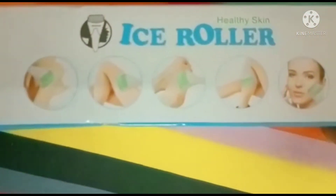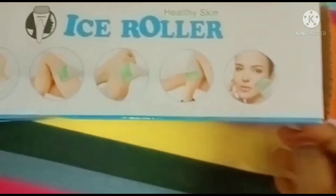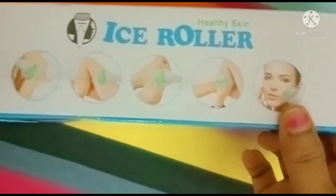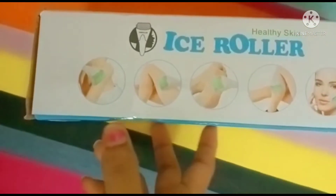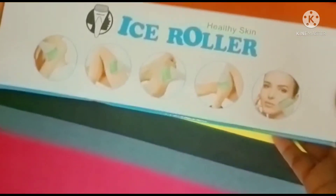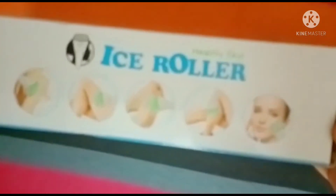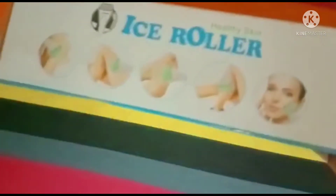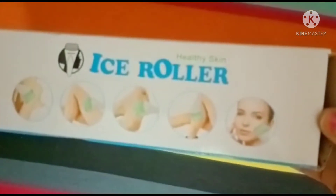These are the ways we can use it for healthy skin. This can be used for face, legs, and hands. We can use it anywhere — wherever we get rashes and redness. Wherever there are problematic areas, we can happily use it without any worries.